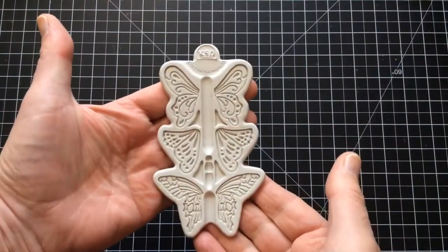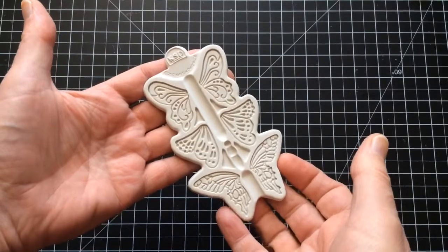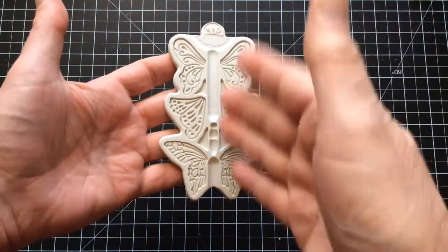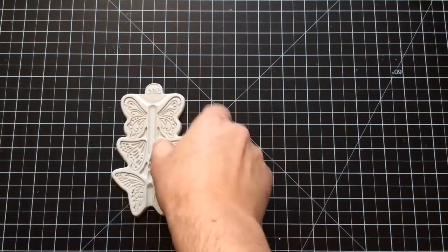It's part of the Creative Cake System. I designed it in 2017. It's manufactured and distributed by K2C Designs here in the UK. It's food safe, so I'm going to work in clay today, but there is a YouTube video out there of me doing sugar butterflies as well. So that's the mold we're going to use.